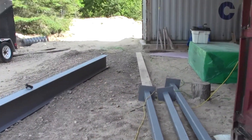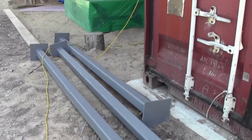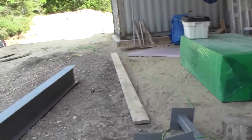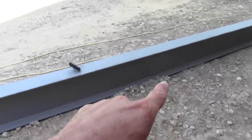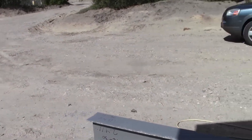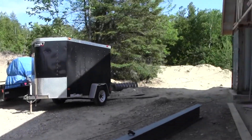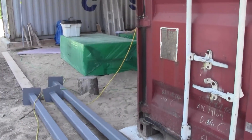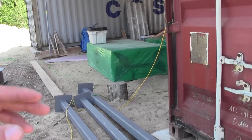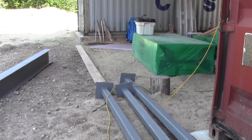Our steel came in today. There are our 3 to 3.5 by 3.5 inch square tube columns, and this is our main support for the living room — a W12 by 30 beam. It'll span from one side of the basement to the other. These columns are by the stairs, and they carry the timber frame load all the way down to the footings.